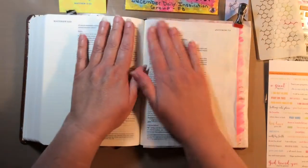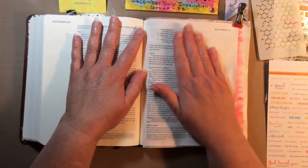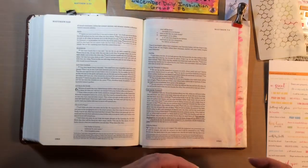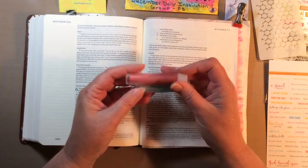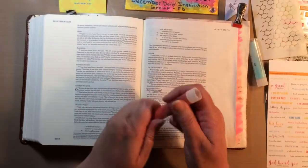I'm going to put this in here as a tip-in, but that will be last. The first thing I did on this page was prepare it with some clear gesso and gave it a good dry. They sent two gelatos, two different colors.